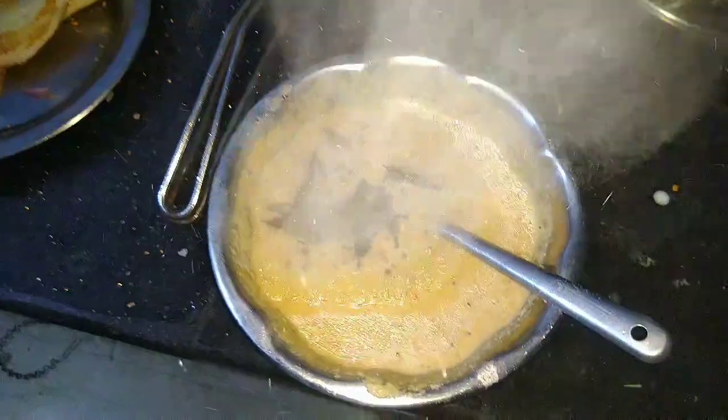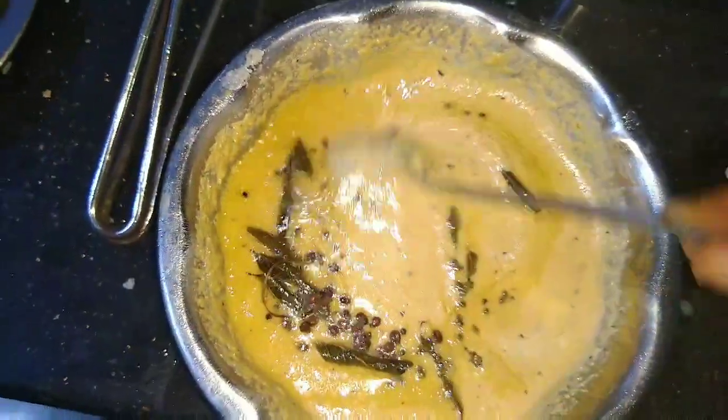Then add it in the pan — the pan is ready. You can cook it, then add to the pan to cook it. Let's cook it, put the pan — this is ready.